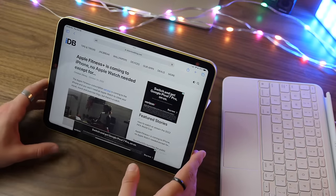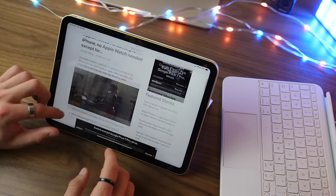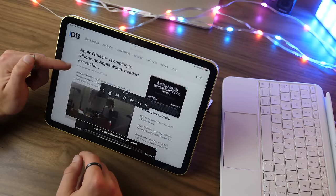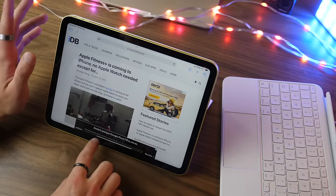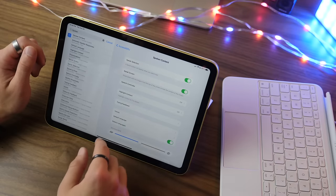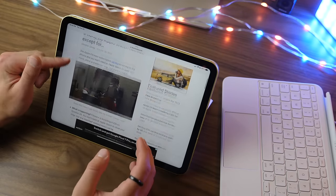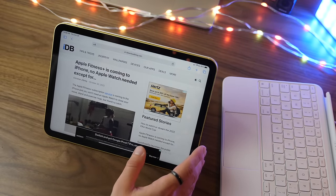Now for some tips and tricks. One interesting feature: your iPad can read an article to you by swiping down with two fingers. This is called Spoken Content — go to Accessibility settings and Spoken Content to turn it on and customize the speaking rate, pronunciations, and other options. It essentially turns whatever you're reading on screen into spoken content, which can be very handy depending on what you're doing.